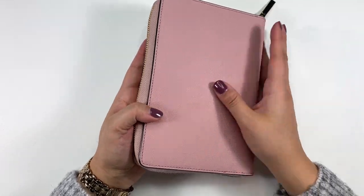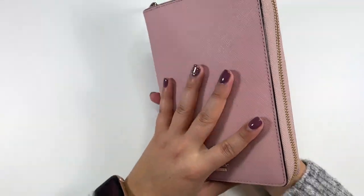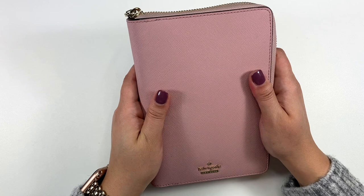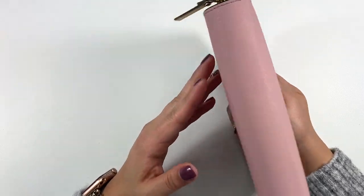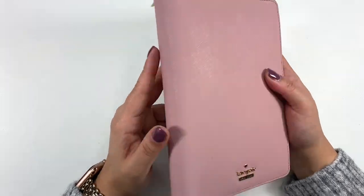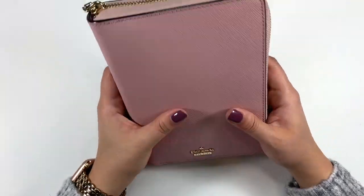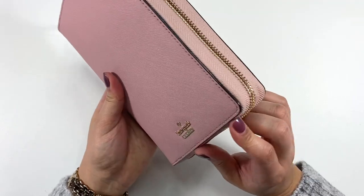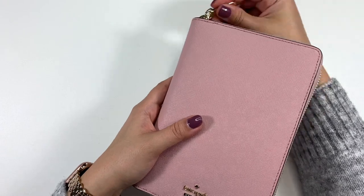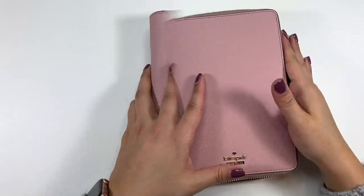This one is genuine saffiano leather that I got off eBay in really great condition. The black one I have is still in excellent condition because I took great care of it. The saffiano leather itself is really forgiving, so I absolutely love it. I love that it has the gold accents, the hardware, and then the blush pink color is really cute.